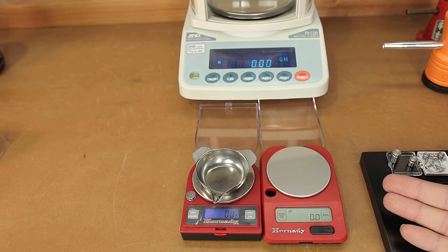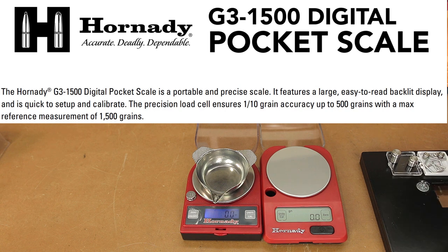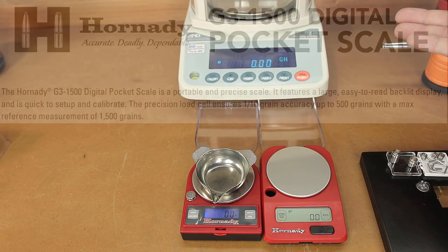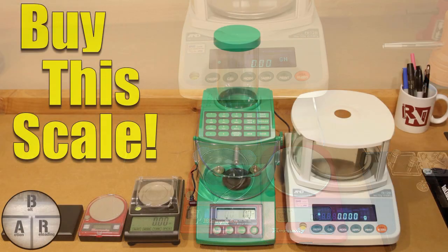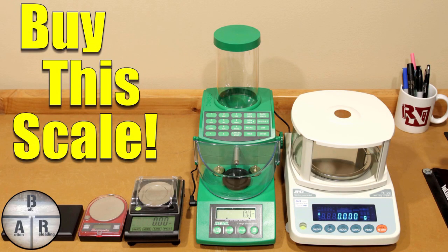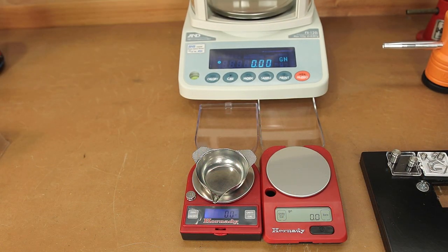Just like the G2, the Hornady G3 scale is good for a total weight of 1,500 grains, and it's supposed to have a tenth of a grain accuracy, at least up to 500 grains. Behind our scales, we can see I have my better scale — this is an FX120i. This is going to give us a measurement down to 0.02 grains, so we can validate all of our check weights with that scale as well. I have an entire video on a whole bunch of other scales if you're interested, which I'll link at the end of the video, but we're just going to quickly validate the accuracy of the scale.